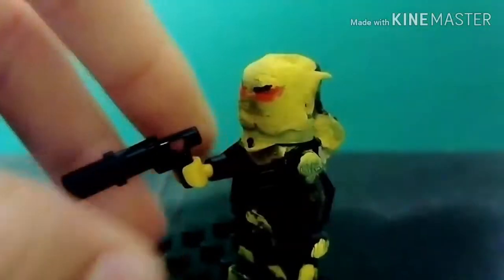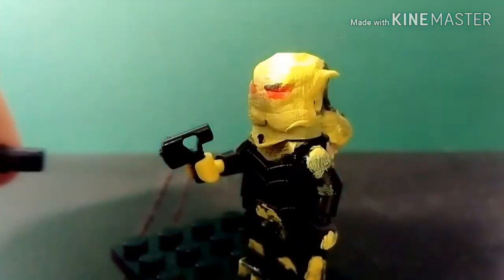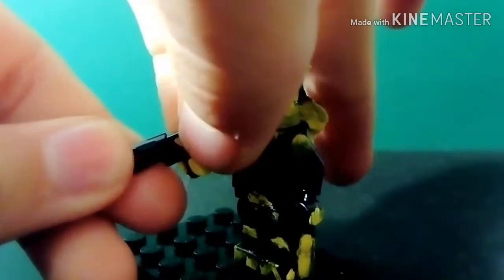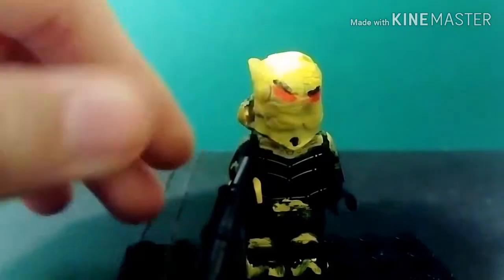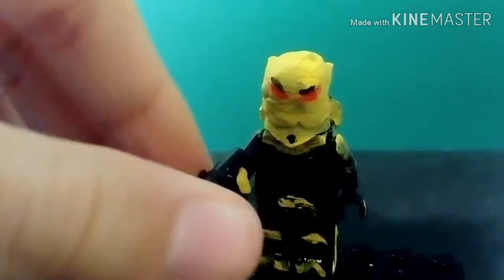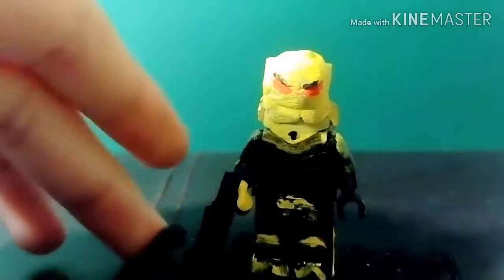He has a gun that's made out of a LEGO Technic piece and a cut-up pistol to make it fit on. I'm really happy with how Firefly turned out. His arms have painted details and his hands as well — I completely forgot to mention that — but yeah, that's it for Firefly.